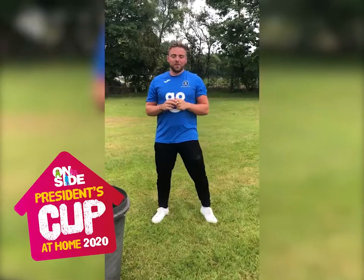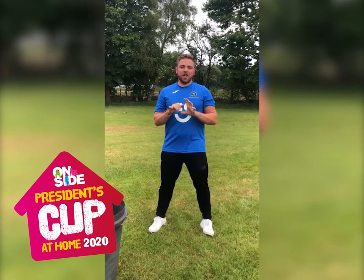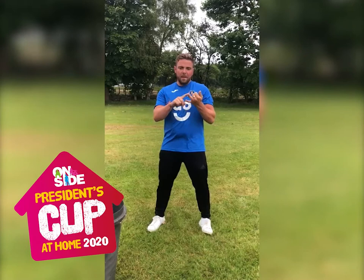Welcome to Bolton Lads and Girls Club President's Cup Sports Challenge. I'm Tom and I'm going to be showing you a couple of trick shots on what you can do during this week's challenge. This week the challenge is to use any ball from any sport to create the perfect trick shot, a balancing act or maybe even a juggling.